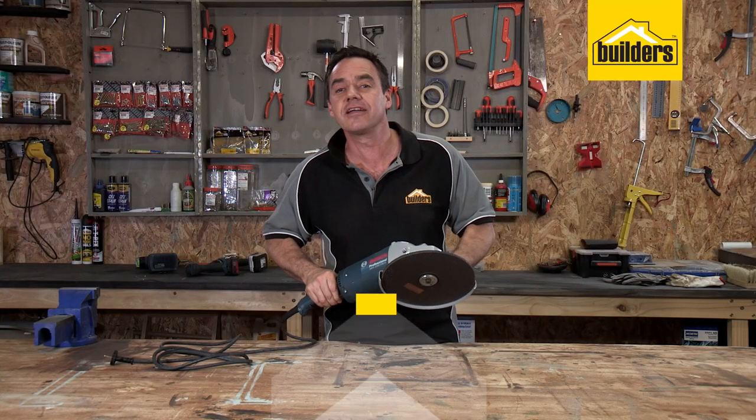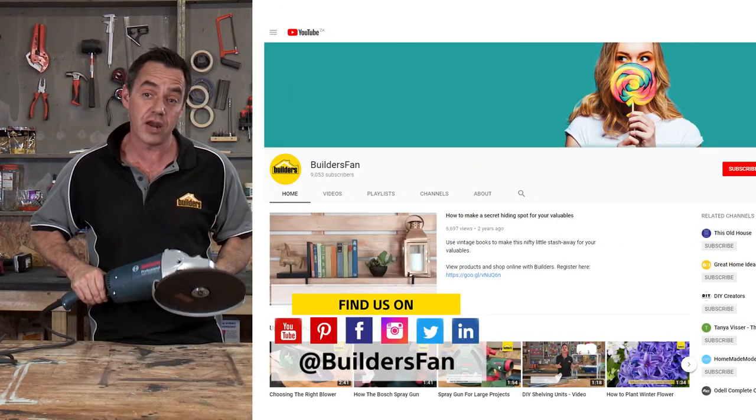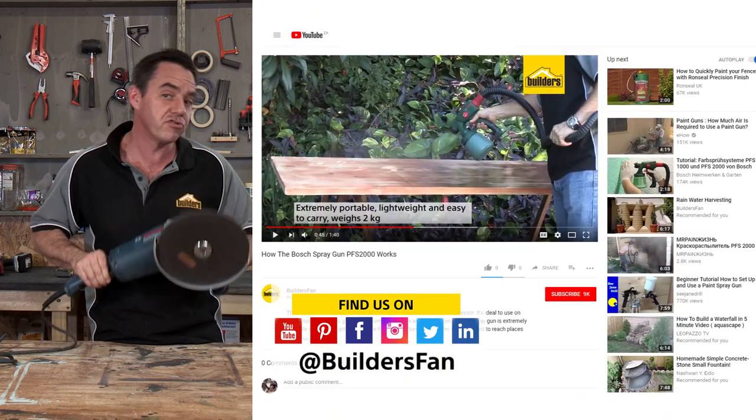If you found this clip useful, like it or share it — we'd love to get your feedback. You can also subscribe to the BuildersFan YouTube channel, where there are numerous product reviews just like this, as well as DIYs for you to replicate or be inspired by.